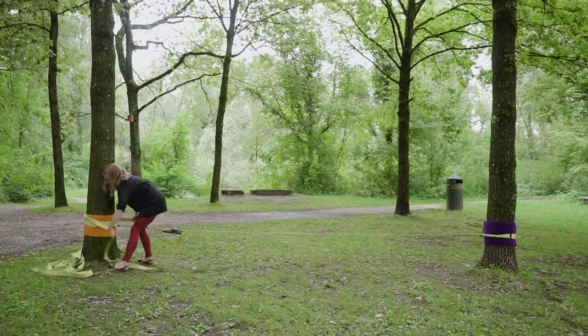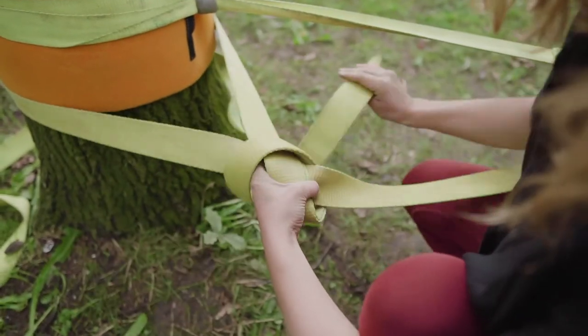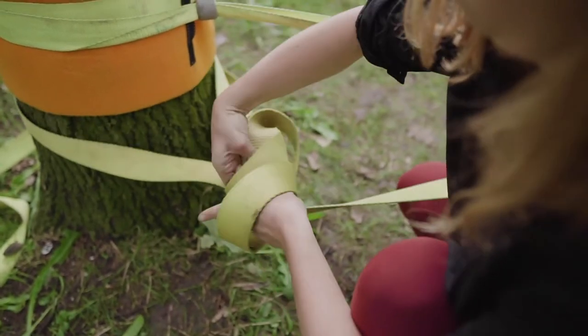Take the loose part of the line and walk it around the tree, then go over the line twice creating a loop and then feed it inside back towards the ratchet. To finish, cinch it towards the tree.